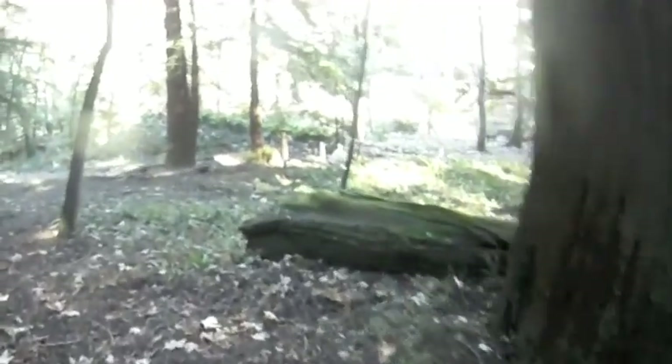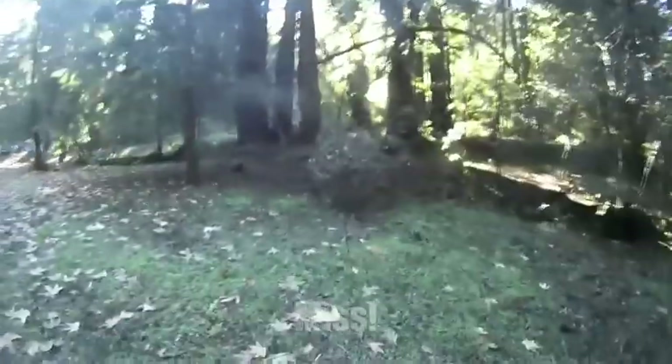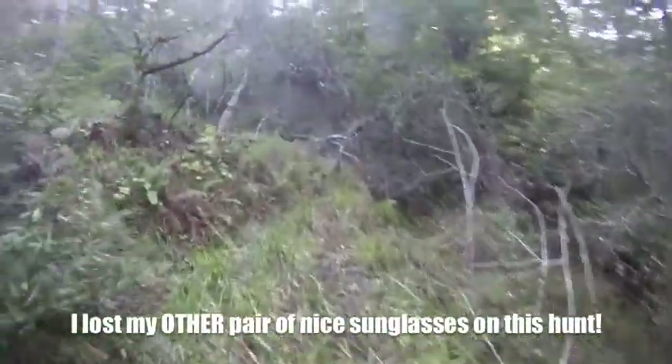I spotted a turkey — see them? Damn it, the turkeys gave me the slip again. The vendetta continues.